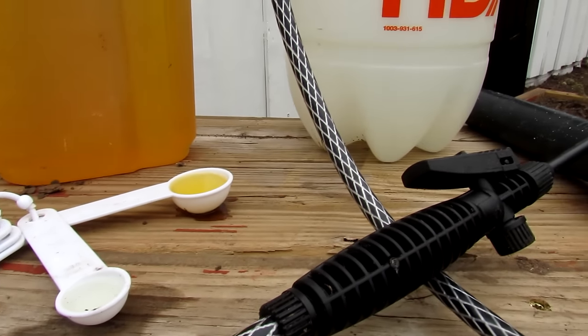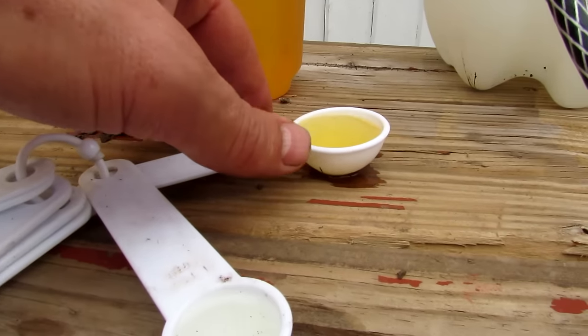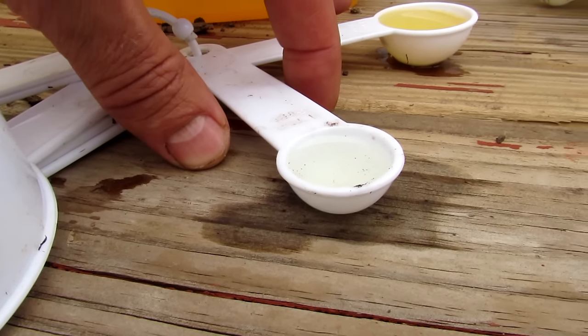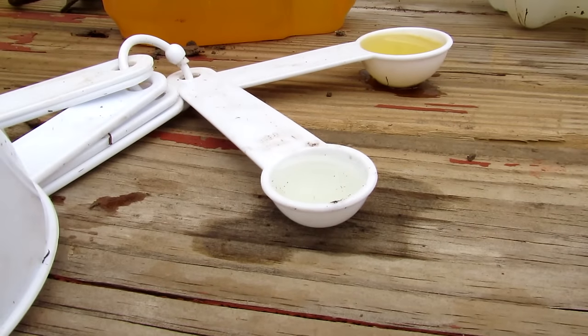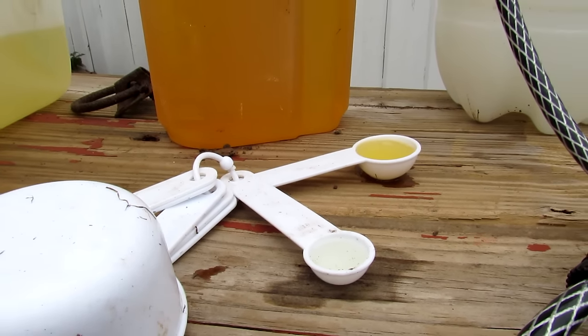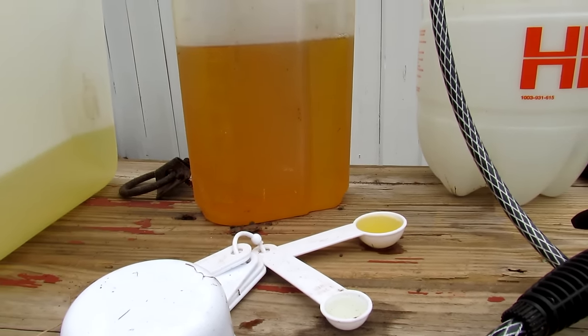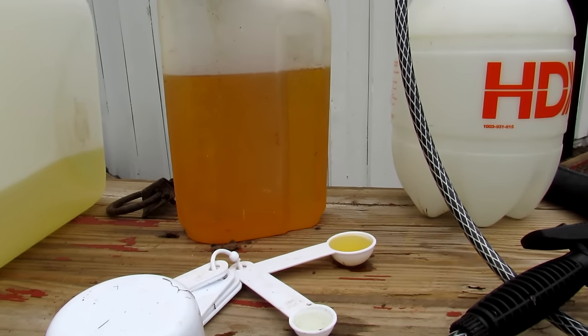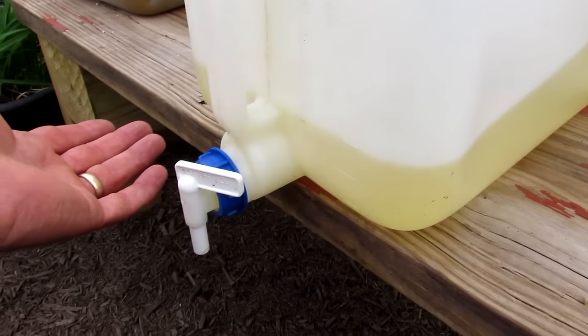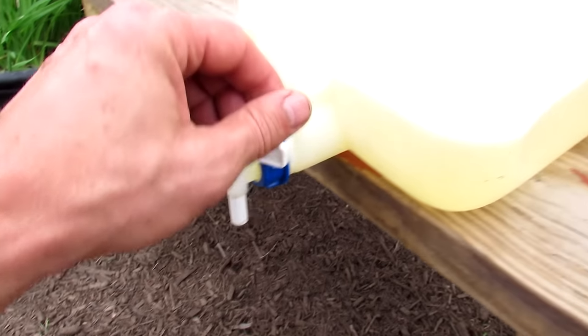I'm going to set this up now: one tablespoon of soap and two teaspoons of peppermint oil — or rosemary oil, or a combination of both. If you are just getting started, I recommend going with the peppermint oil. It's really, really effective. So let me mix up the spray. This is my peppermint oil — I just fill it up from the spigot.